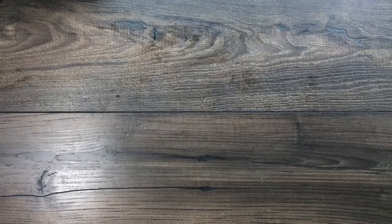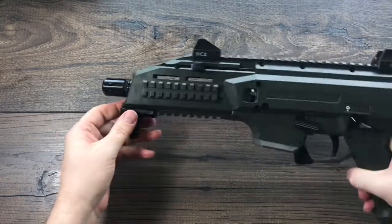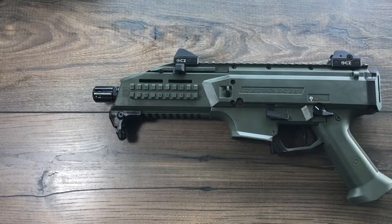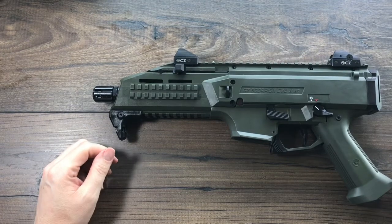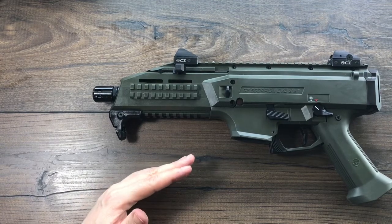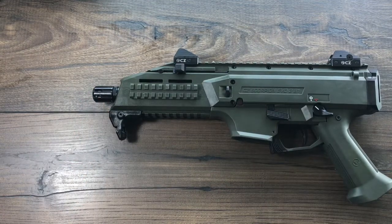Here we have the CZ Scorpion Evo III S1 pistol in OD green — an awesome little compact pistol with an awesome color.